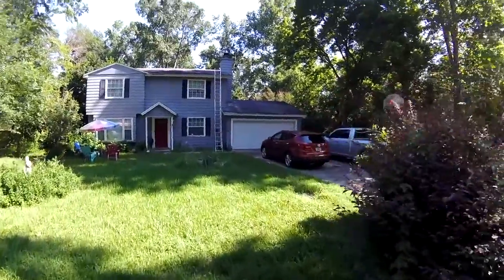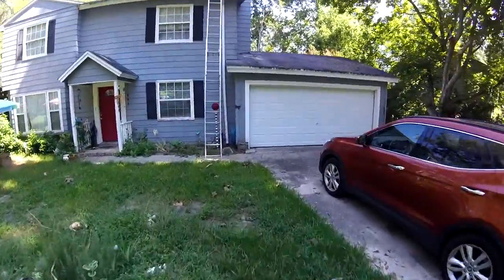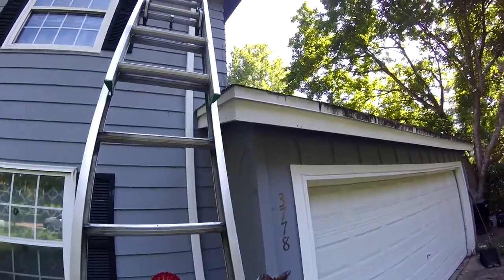Hey Mr. John, I want to thank you so much for the opportunity to come out to your beautiful home here to assess your roof. I want to carry you up on top of the roof right now and show you a few things that I figured we needed to bring to your attention.